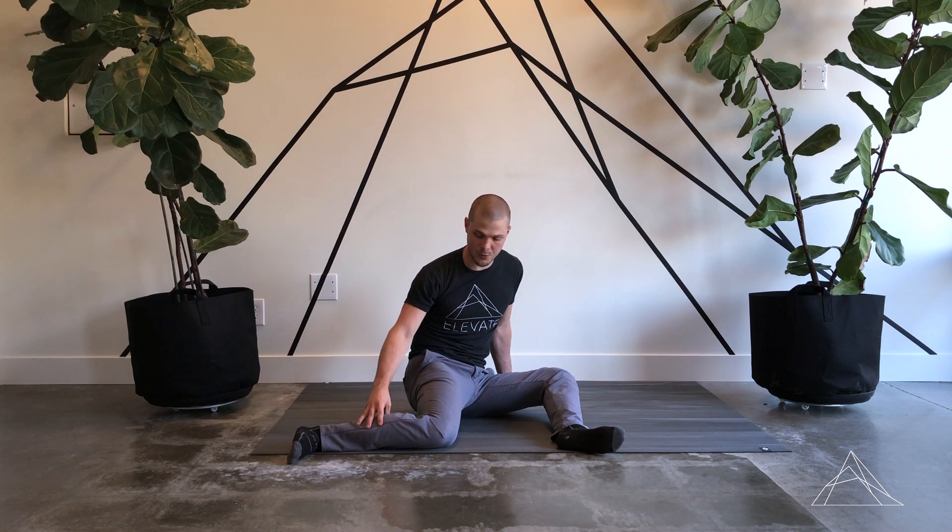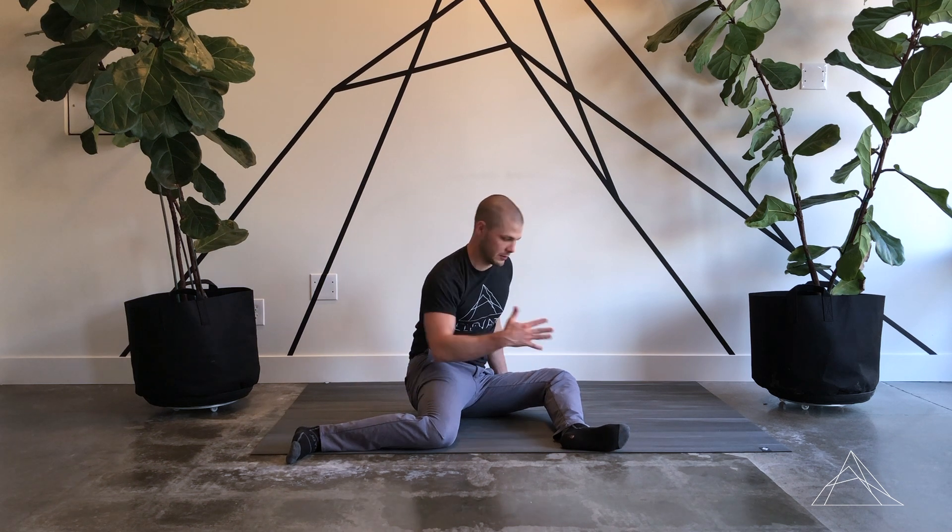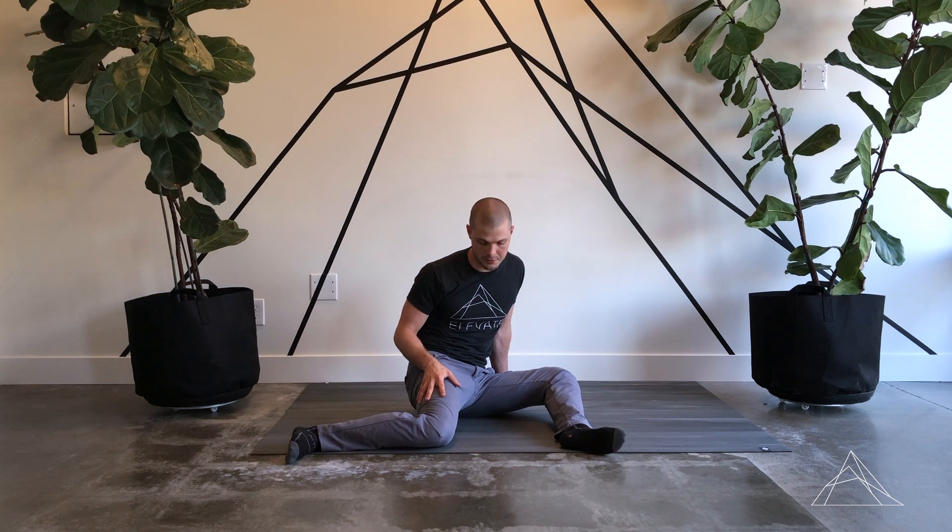This is Clint from Elevate Chiropractic and Rehab. I want to go over 90-90 PAILs/RAILs. For the setup, we're creating 90-degree angles with our legs. My right tibia and left femur are creating parallel lines with each other, and same thing with my left tibia and right femur. So that's the setup.